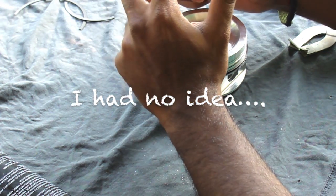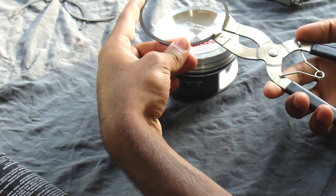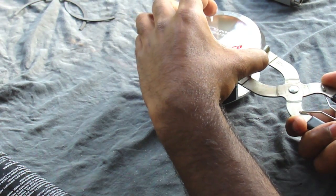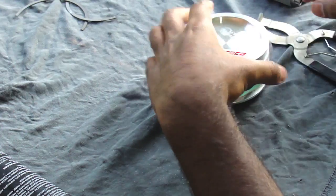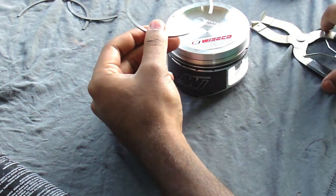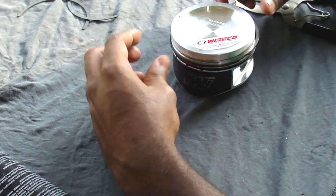If you look at the bottom of the ring, there's a beveled edge, and that bevel should be facing down according to their instructions. Put this in your expander and then slowly expand this ring and put it in the groove. Be super careful — you don't want to break your piston ring. Alright, so that's in. Now all we have left is this upper ring — same deal, look for the mark, and that mark should be facing up. Alright, and the rings are installed.